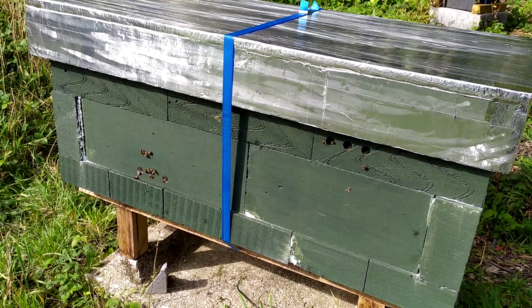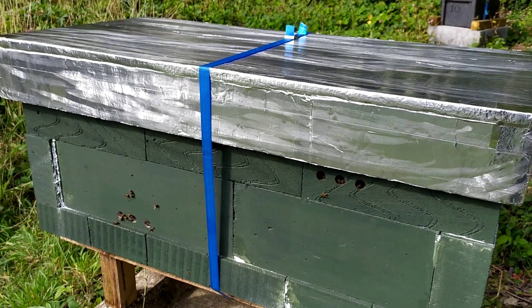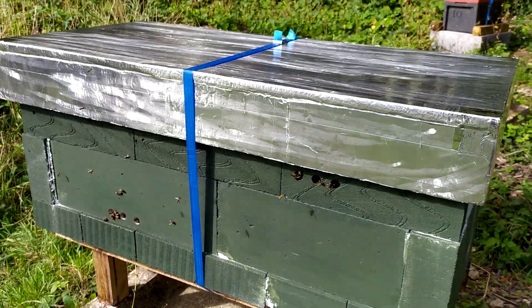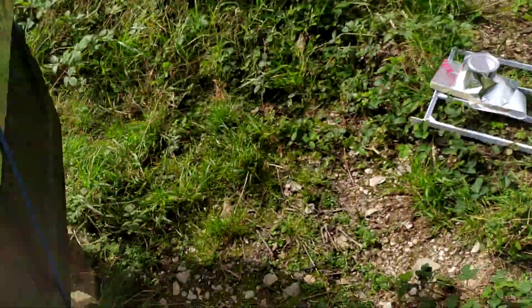They're both doing well — they've both been there for a couple of months now. I had to replace the queen on one of them, but they seem to be thriving. I'm not going to open it today because it's just too windy. I will do another follow-up showing you what's going on inside.